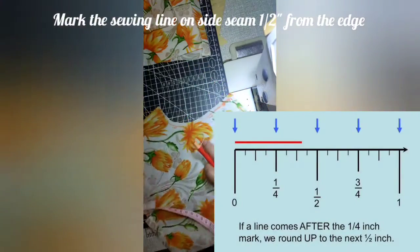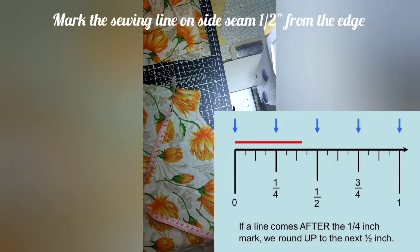Next, mark the sewing line on the side seam one-half inch from the edge.